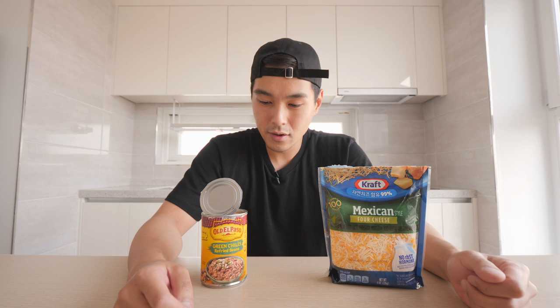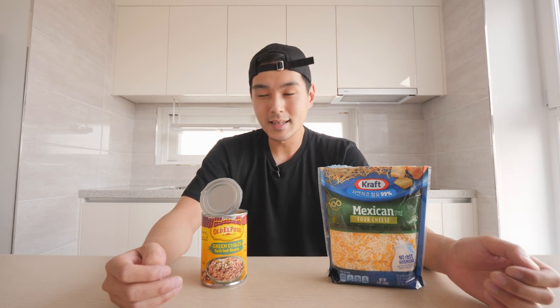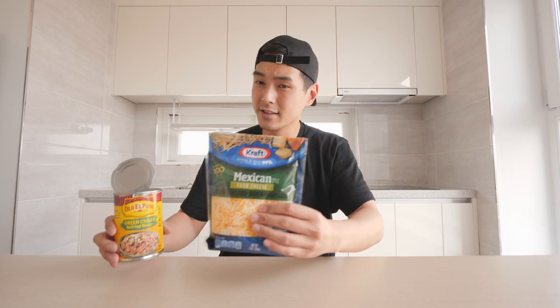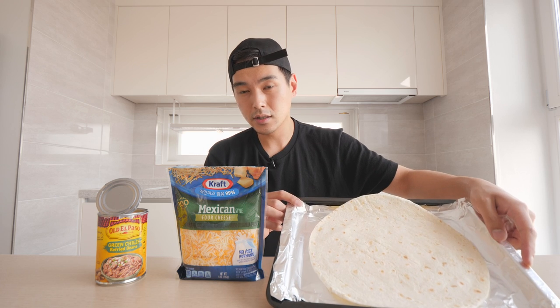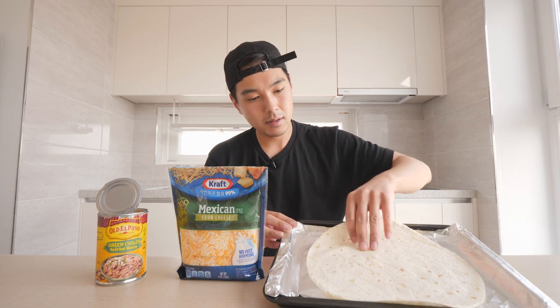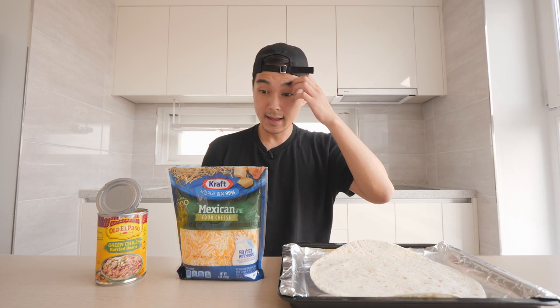What it do y'all — today I'm gonna be making myself a bean and cheese burrito. I got me a can of beans and a bag of cheese, keeping it real simple, keeping it real foolproof. This is gonna be real nice. I'll probably use more than I should for one burrito. Both of these things are actually pretty rare over here, so I'm gonna try to make this pretty epic. I also got me a pretty large tortilla.